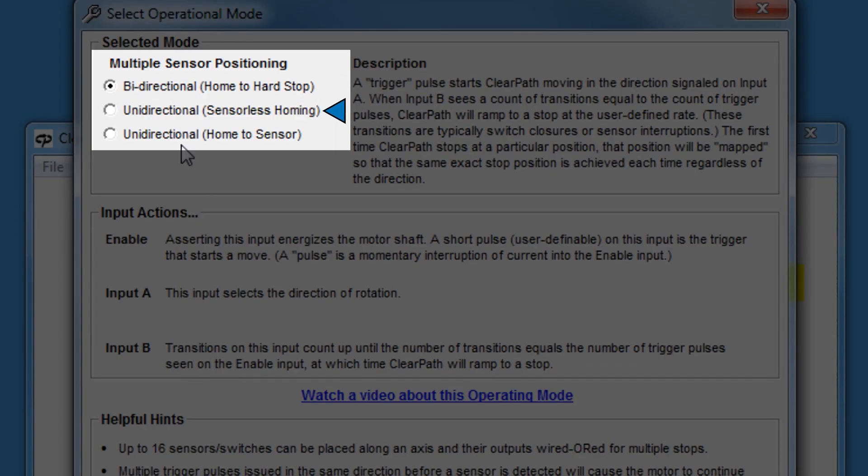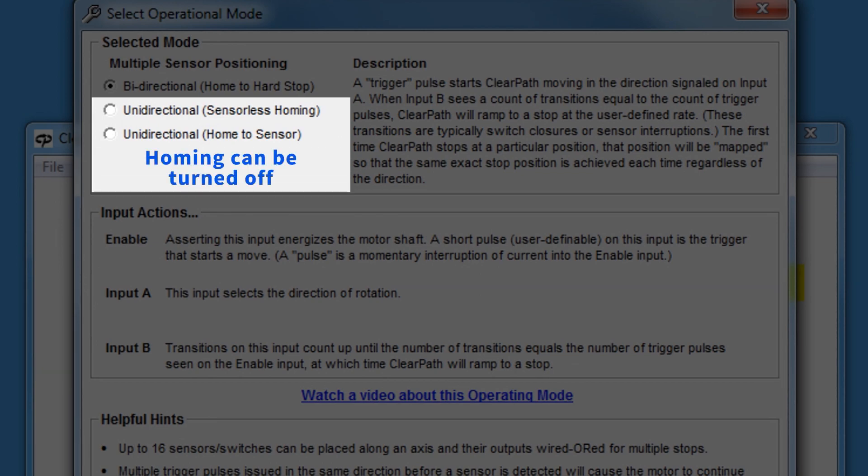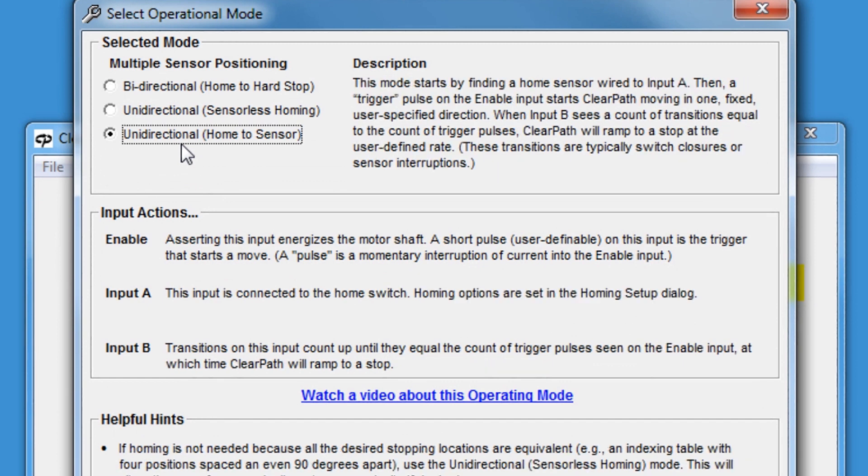Unidirectional axes can use ClearPath's Sensorless Shaft Angle Homing feature or seek a home sensor. Or, because axes that rotate in only one direction often have no defined home position, homing can be turned off in the unidirectional modes. Let's start with the unidirectional mode.